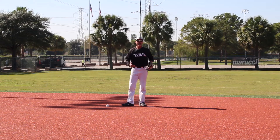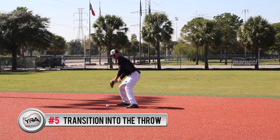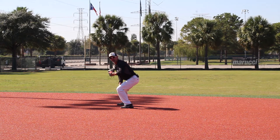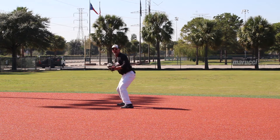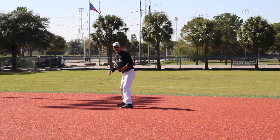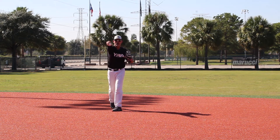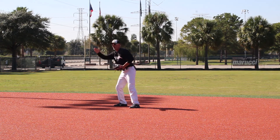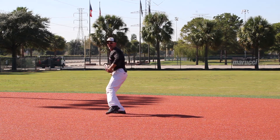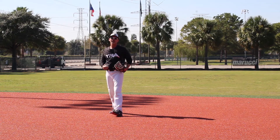Point number five is the transition once I field the baseball. As I field the baseball backhanded, I'm going to bring it up to my chest, shifting my weight to the inside of the front knee. I have two options based on the speed of the runner. If I have a fast runner, I may have to pick it up, come up, and make a strong throw to first base. Or, if it's a slower base runner, I can pick it up, gather and get my weight into my legs, take two shuffles, and throw off the second shuffle.